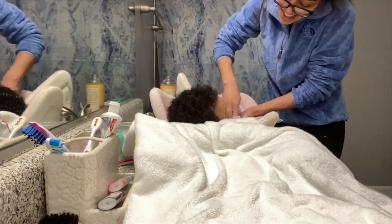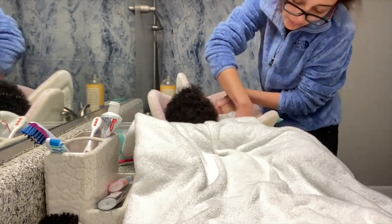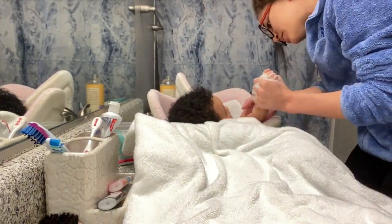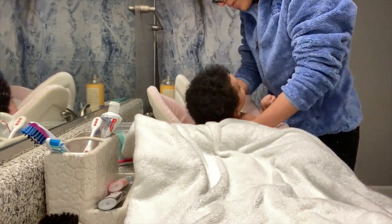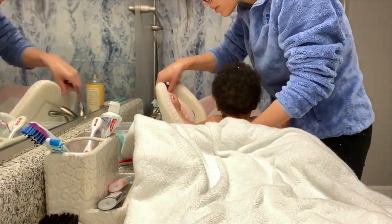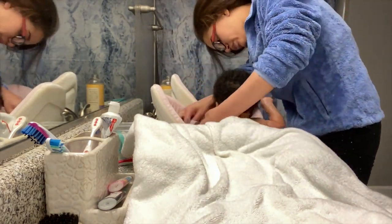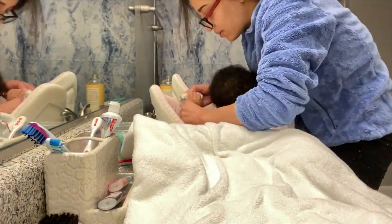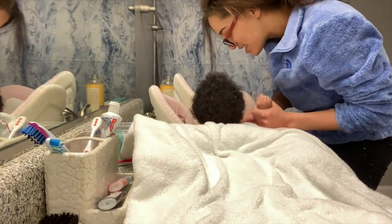I'm just washing her up, getting every single spot — under the neck, behind the ears, all of those crevices, all of those rolls. I also like to keep a warm towel over her belly just to keep her warm while we're washing. I don't put anything on her face unless it's a warm rag or my breast milk. I usually would put breast milk in the tub but this was kind of rushed because she blew out, so I didn't have time to thaw anything out — I just threw her little stanky butt in the tub.